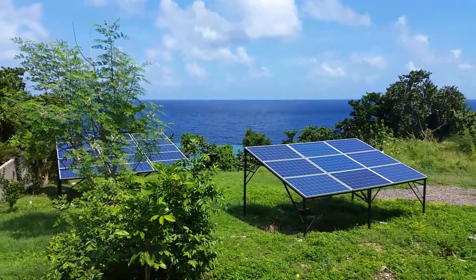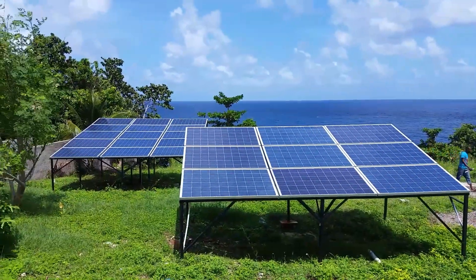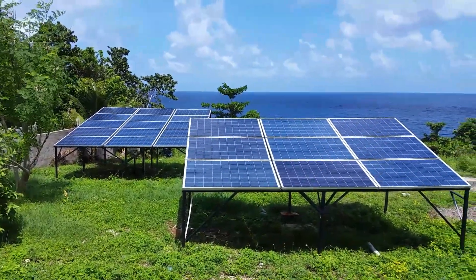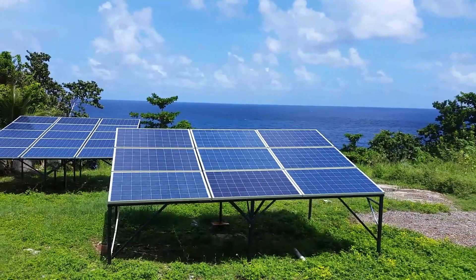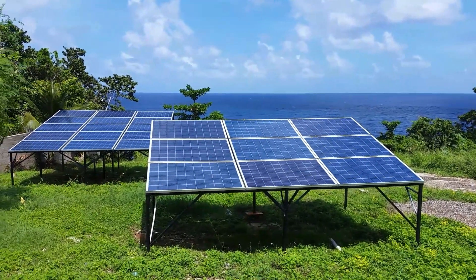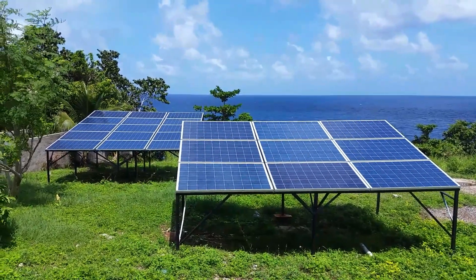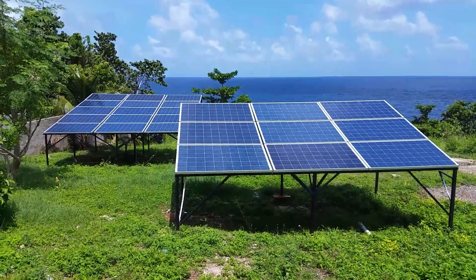Here we have our solar panels — 24 panels in total. As you can see, we're right on the beach; that's the Caribbean Sea in the background. We're on the north coast in Ocho Rios, and we didn't have any roof space to accommodate the panels, so we put the panels in the backyard.